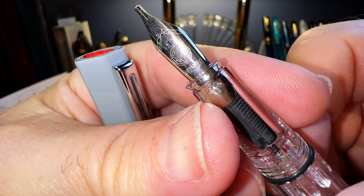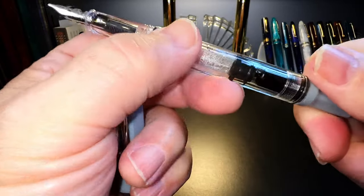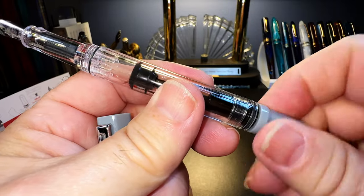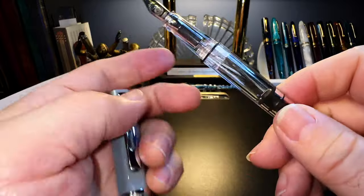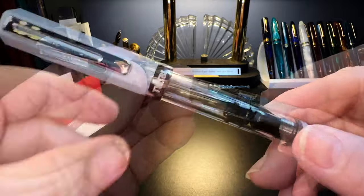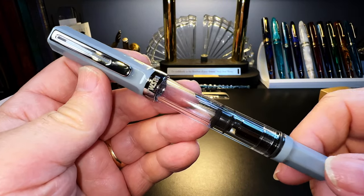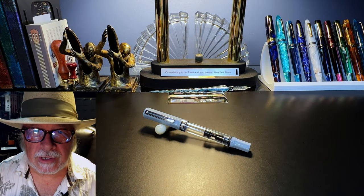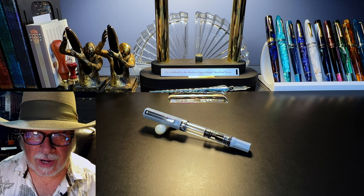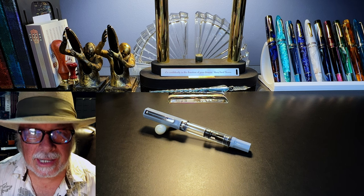And there's our 1.1 stub nib — very nice. He's cleaned it out and that piston works very, very nicely. I'll assemble this, clean it again, and dry it all up before I ink it. This is the Twisbi Eco, and I'll be interested to ink it up and try it out. Today I'd like to go over the parts and features of this pen, show some size comparisons and measurements, and then provide a writing sample. After the writing sample, please stay tuned as I will talk about what I like and what I don't like so much.